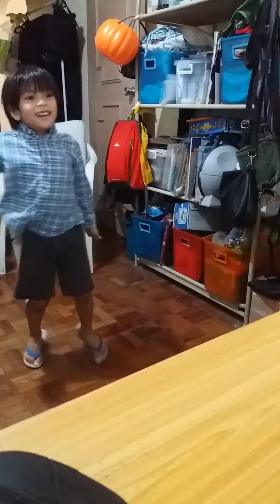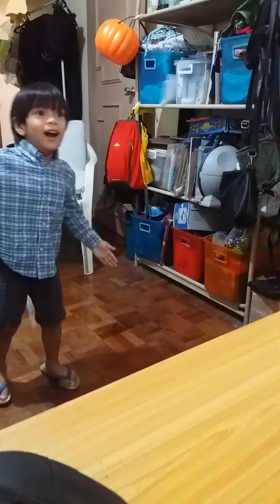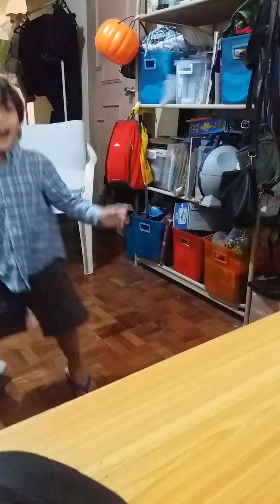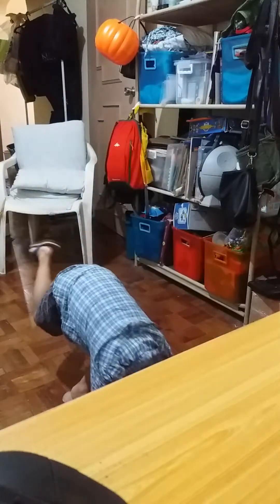Arms. Freeze. Arms. Freeze. Leg. Freeze. Legs. Freeze. How about you? How slow? Even slower.